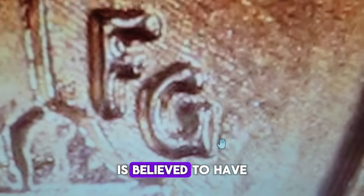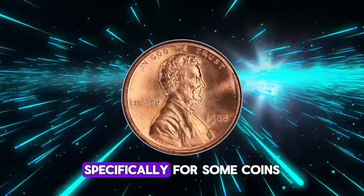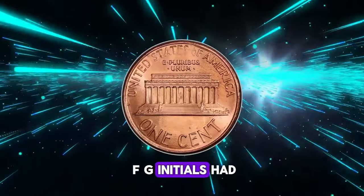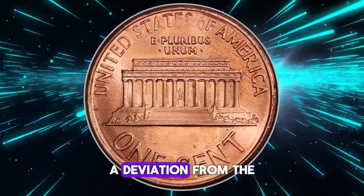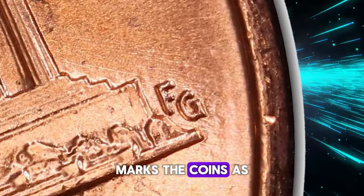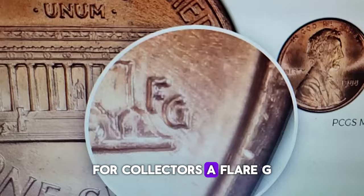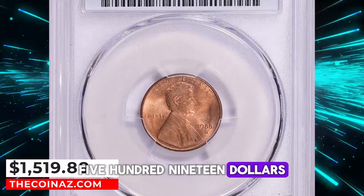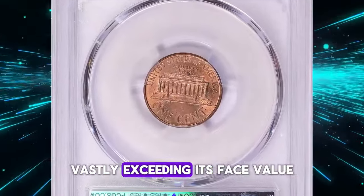This unique variety is believed to have arisen from a different engraving punch used during the minting process, specifically for some coins in 1988. The punch for the FG initials had a wider, more flared tail on the G — a deviation from the punches used in other years. This small but significant difference marks the coins as a distinct and sought-after variety. A flared G specimen in Mint State 66 fetched $1,519.88 at a Great Collections auction, vastly exceeding its face value.